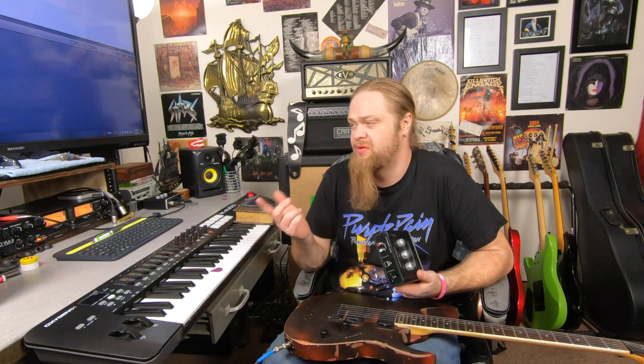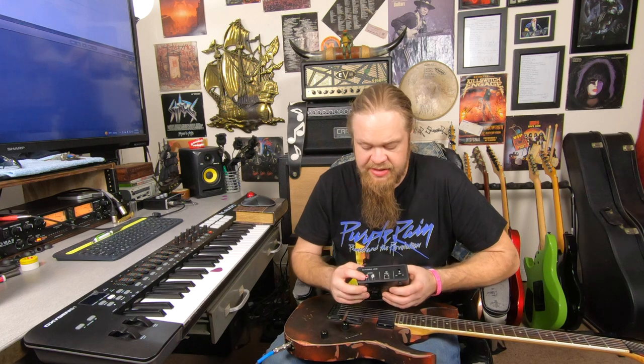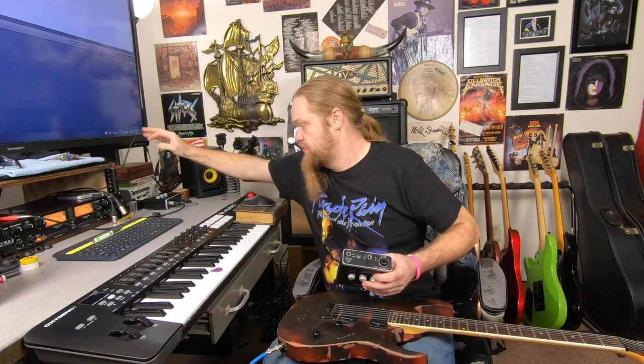The only downfall for me is it's not really ideal for mixing. If you're like me right now without your full-size interface, you're just using a stereo — the outputs aren't balanced. You need balanced outputs to go to monitors, and the bigger interfaces normally have balanced quarter-inch jacks.